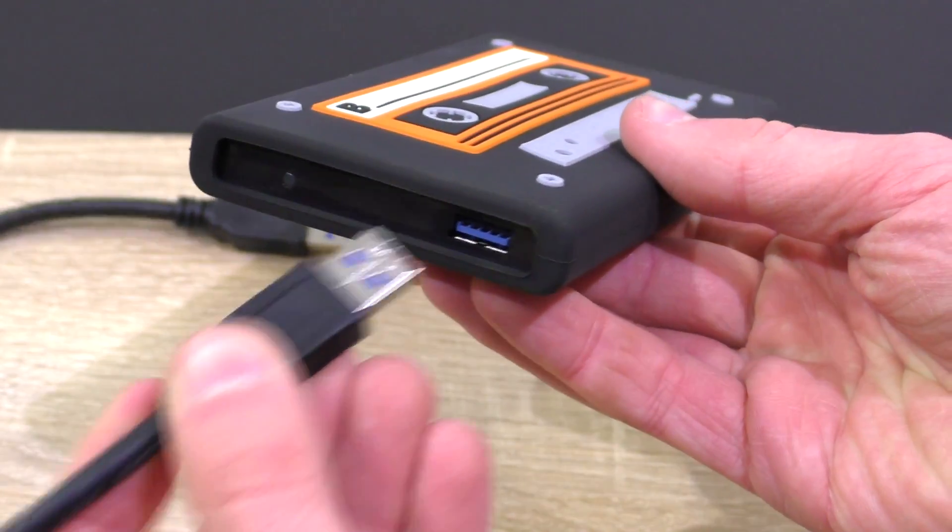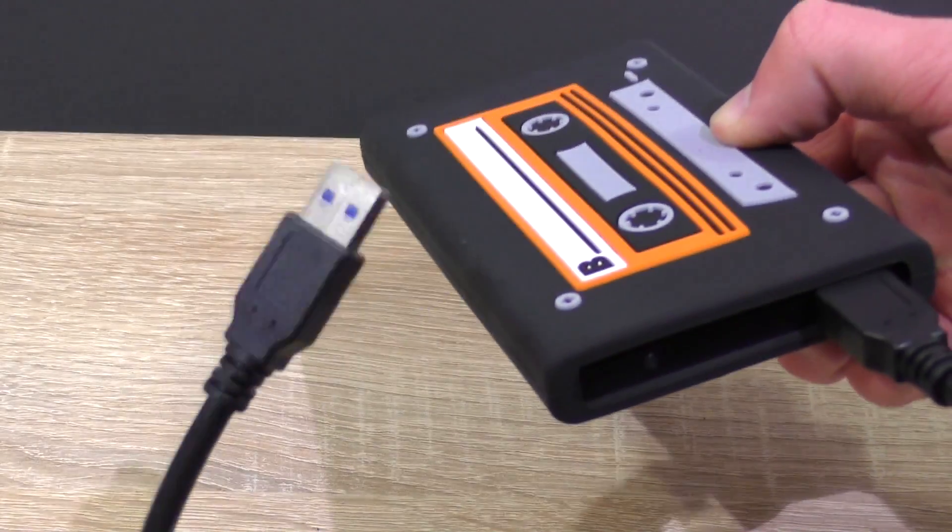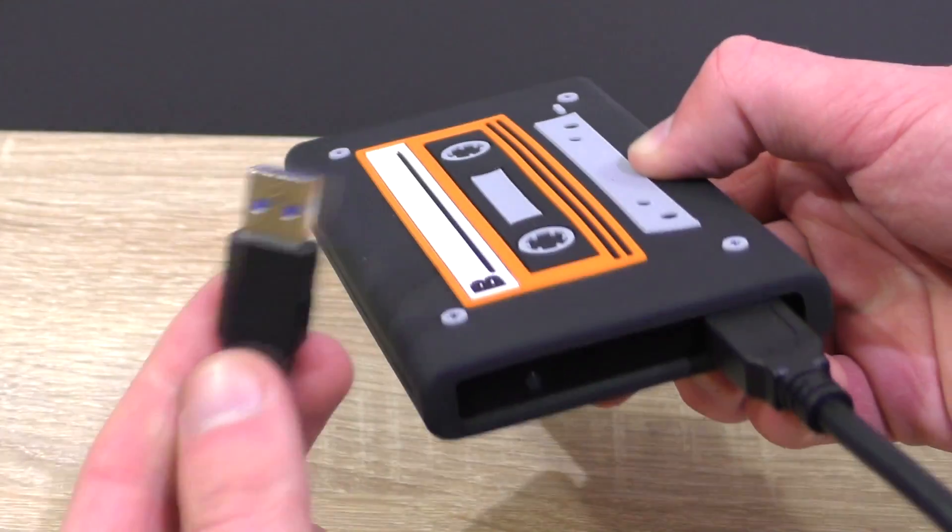Now that's it for the mechanical part. Plug in the USB 3.0 cable that came with the HipDisk and plug the other end into the USB 3.0 port of your computer.